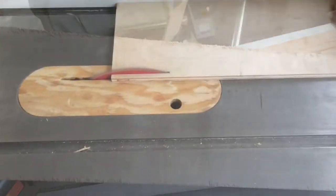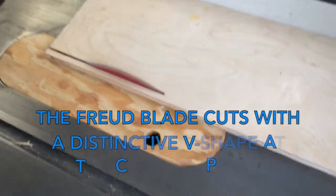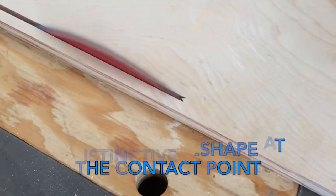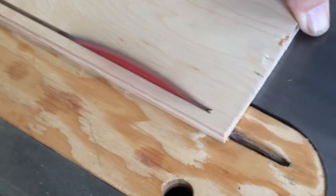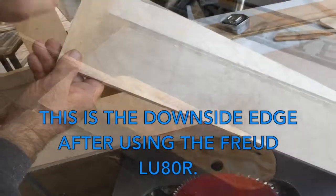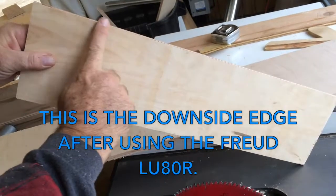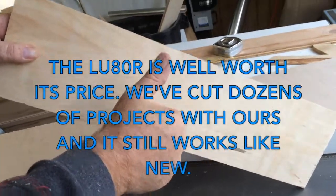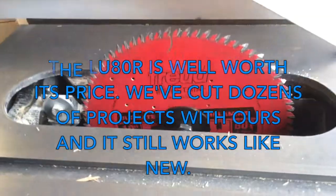The LU80R has done a fantastic job for us. It makes this nice little v-shape cut as it comes at you, and then makes a super clean cut on the end. Look at this edge right there — that's the edge that comes off the saw. This blade is well worth its price. We got ours at Rockler.